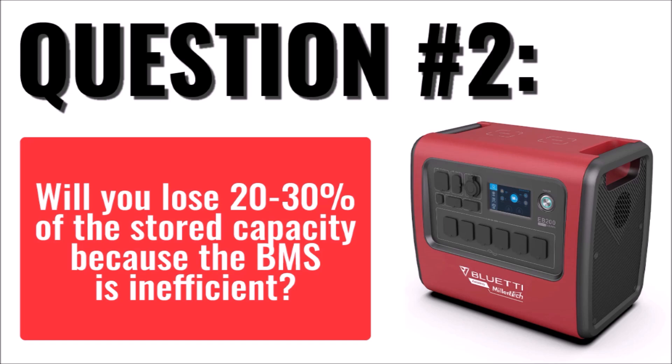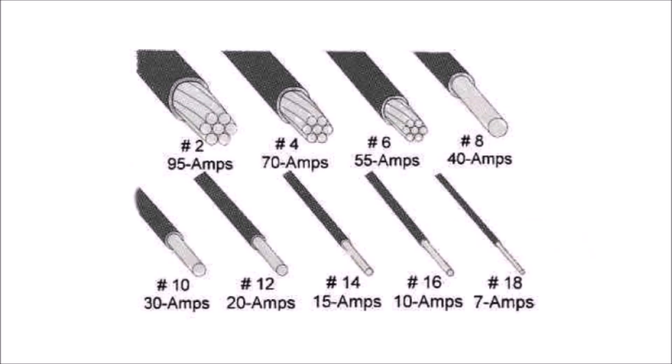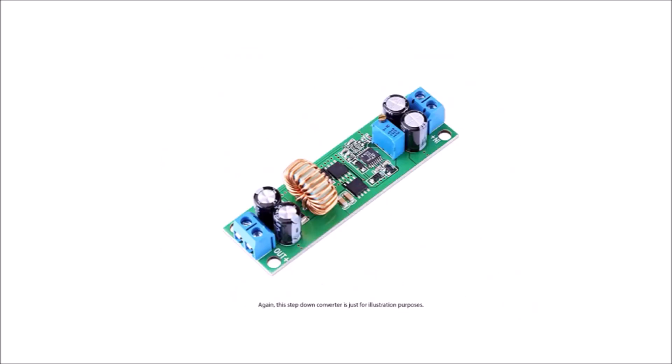Well, that's partially true, but not because the BMS is bad. Blue Eddy made the design decision to use a high-voltage battery pack instead of a 12-volt pack. Because of that, the EB-200 can provide the same amount of power to its AC outlets without requiring very high current. Not only will the cells be less taxed, but there are also other design advantages, such as being able to use thinner wires and less beefy internal connections. But the drawback is that using any DC outputs will be less efficient, because the power has to be stepped down from 51.2 volts to 12 volts. You won't be able to get the full 2,048 watt-hours from the EB-200 via its DC outputs due to losses in heat and voltage conversion — not because the BMS is inefficient.